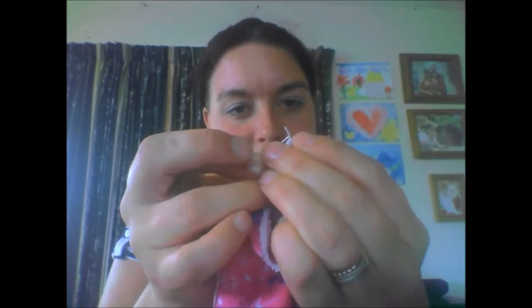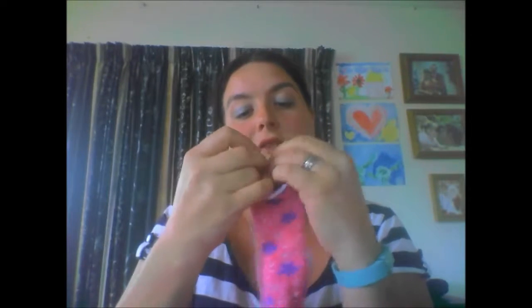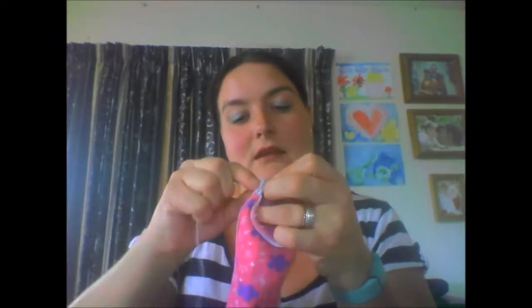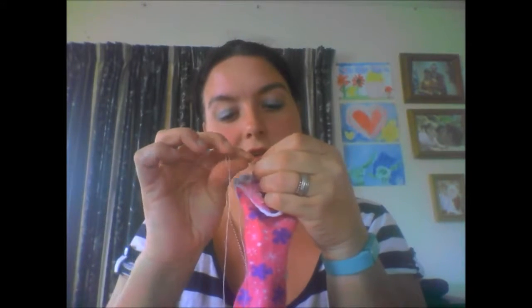And then just to secure it, I usually push it through there on that first one, and that just stops the thread from coming through and gives you a baseline to work with. And then basically I just do the same stitch over and over, kind of like a looping stitch.